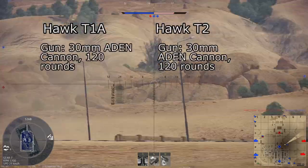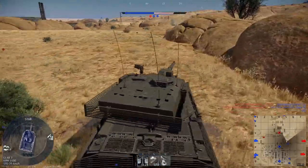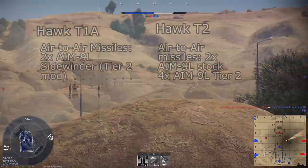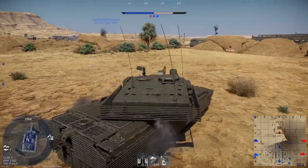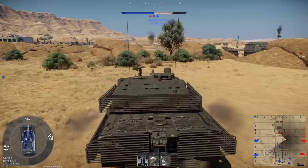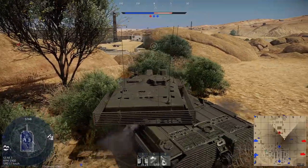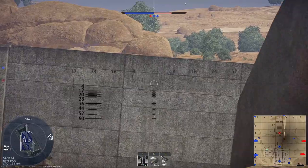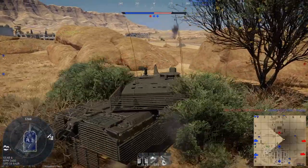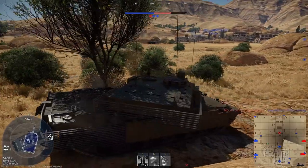Both the Hawk and Hawk 200 carry the 30mm Aden cannon in a gun pack similar to the Harriers in-game, with a single gun on the centerline pylon with 120 rounds. For air-to-air missiles, the Hawk T-1A and T-2 can both carry AIM-9L Sidewinders — the T-1A carries two, while the T-2 carries four due to wingtip rails adding two more hardpoints. The Hawk 120 and later variants expand the missile arsenal to include the ASRAAM on Indian-built Hawks. The Hawk 200 can fire AIM-9L and AIM-9M Sidewinders, and its AN/APG-66H radar allows it to fire radar-guided missiles like the AMRAAM and Skyflash.